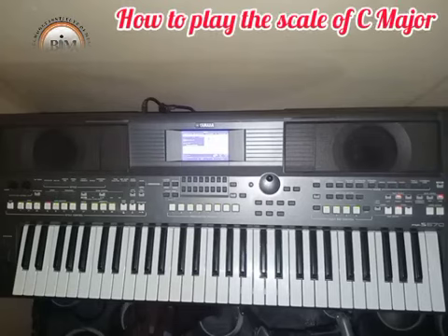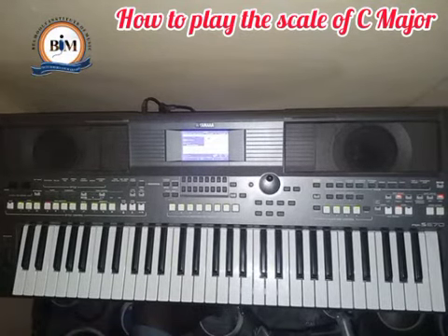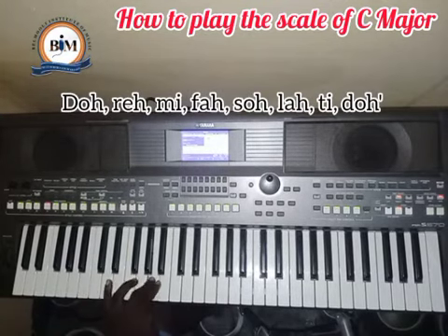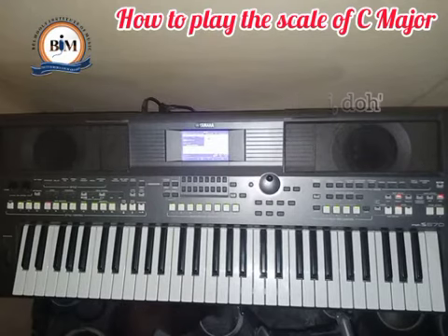How to play a scale of C major on the keyboard. When they're talking about the scale of C major, they're just talking about how to play your notes in that key — something you may have heard in music. I'm going to break that down easily for you. We call it the scale of C major because your 'do' is starting on C.